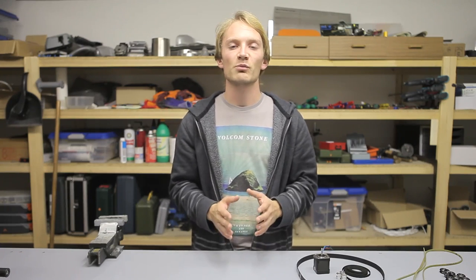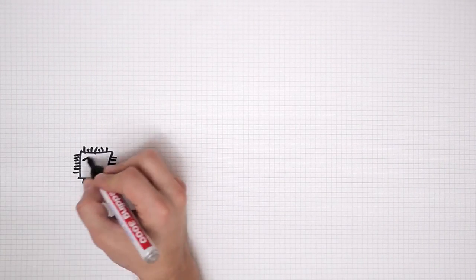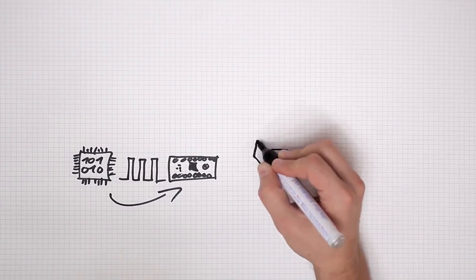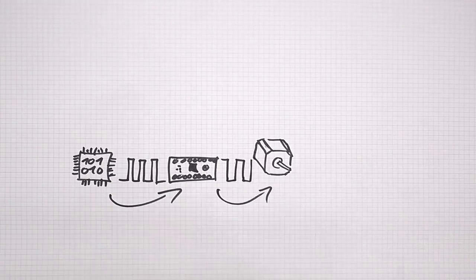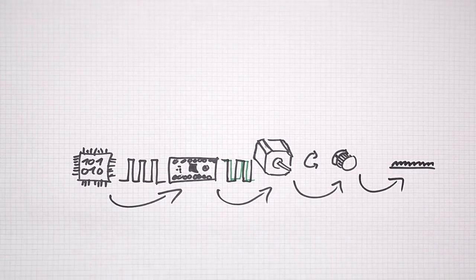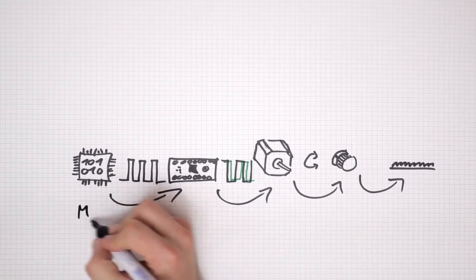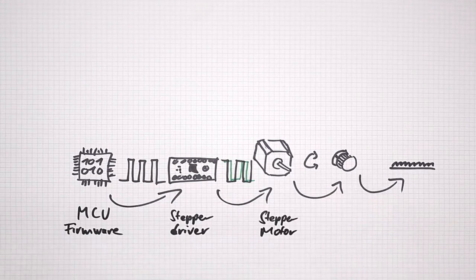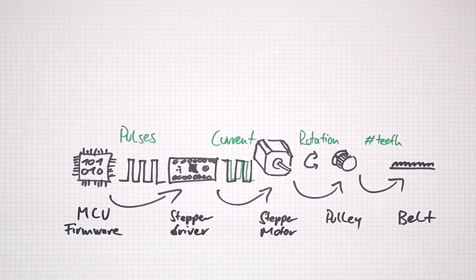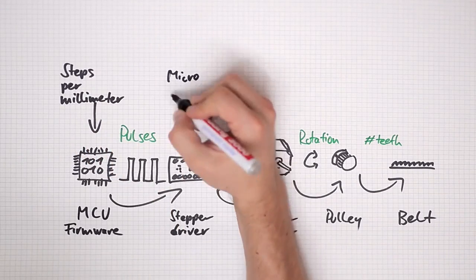We're going to stick with the steps per mm calculations for now. So what does that number — say 100 steps per mm for a fairly normal setup — actually mean? Everything past the microcontroller on your printer's control board only has a very limited idea of what it's actually doing. The stepper motors and their drivers only get the command to move forward or backwards one increment at a time. This is a step. Because of the way your drive system is set up, each step moves the corresponding axis by a set distance. When the firmware running on the microcontroller gets the command to move an axis by, for example, one millimeter, it uses the steps per mm setting and calculates how many electrical pulses — one for each step — it needs to send to the stepper driver to get the desired distance.